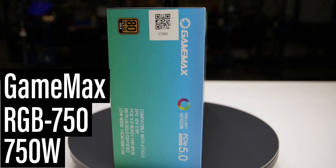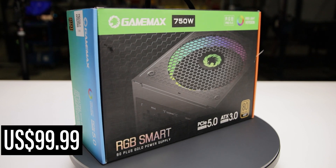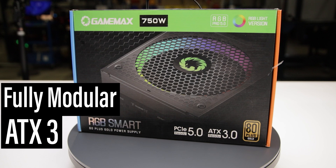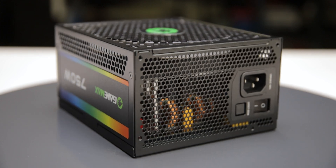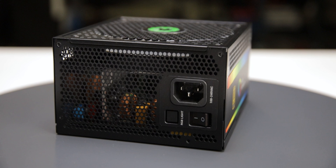This is the 750-watt RGB 750 manufactured by GameMax, with a current MSRP of $100 US. It is a fully modular ATX 3.0 power supply with a single fan mode. We tested two samples of this power supply, and both stopped functioning before we completed our tests, so we cannot recommend it.